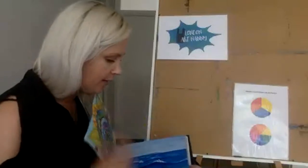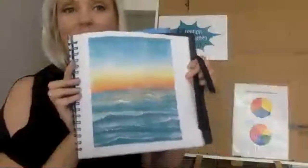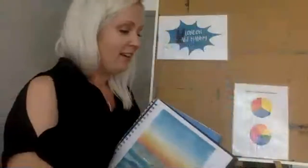Thank you everyone so much for joining the class today. Remember, it's @ldnartnanny on Instagram — show me how yours turned out on there. I've got a video coming up this week — I painted this one in my sketchbook already and I'm going to post a tutorial about it, probably on Wednesday or Thursday. Other than that, have a lovely lovely weekend. Thank you so much for joining this time. Speak to you very soon. Bye!